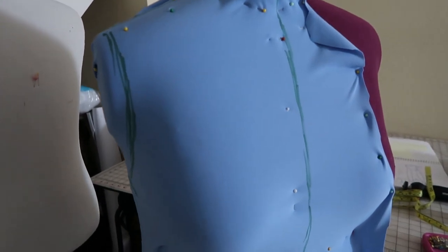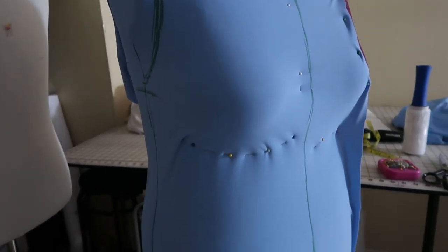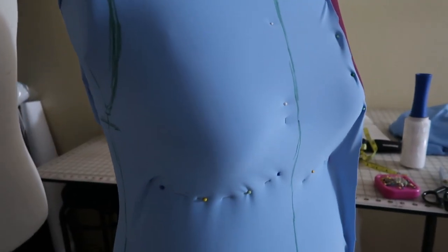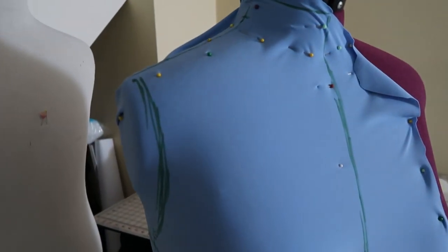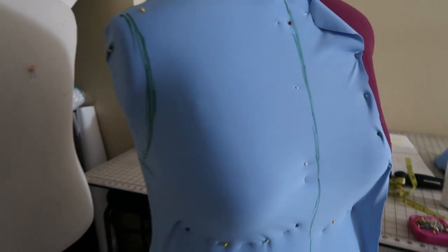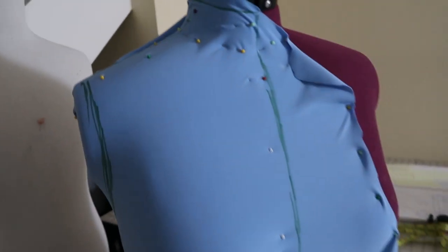Here we have the front bodice for the sweater slash blouse of Annette. I'm doing a little drape on it. It's been a while since I've done draping, so I kind of have to rethink what I'm doing, and it's a stretch garment so it works a little differently — basically a lot more smoothing out and stretching to make sure it's fitting the mannequin perfectly. I've got the first part in, so I'm going to cut that out, and I'll do some tweaking after I sew everything together, and then from there I can just modify. I'll go ahead and work on the back and figure out the sleeves after that as well.